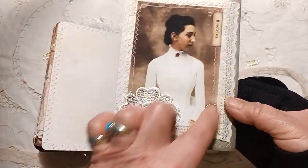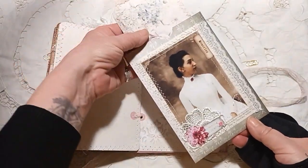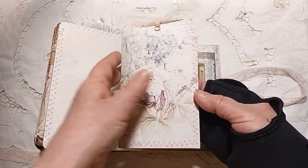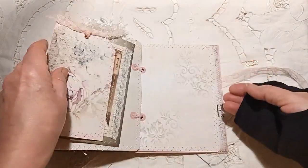Some lace along here, a vintage book page, and a little bit of ephemera. Again, this is cut down from one of the pages, and that just pops into there.